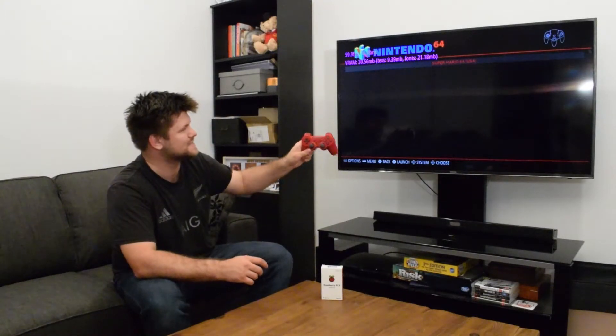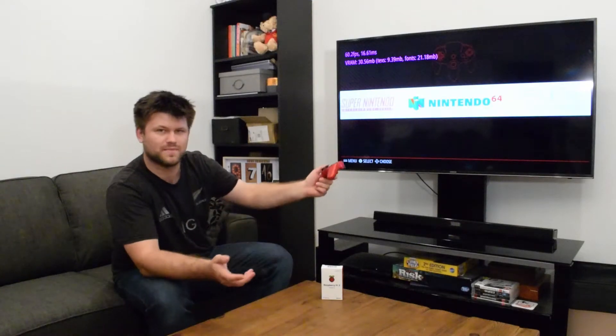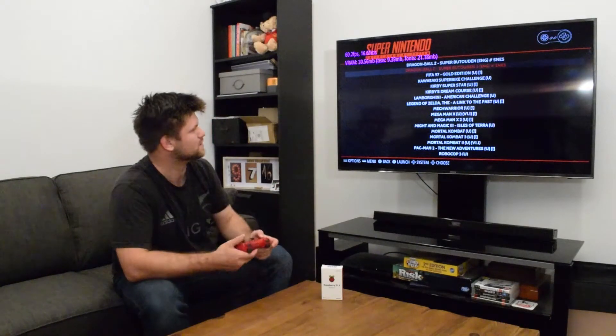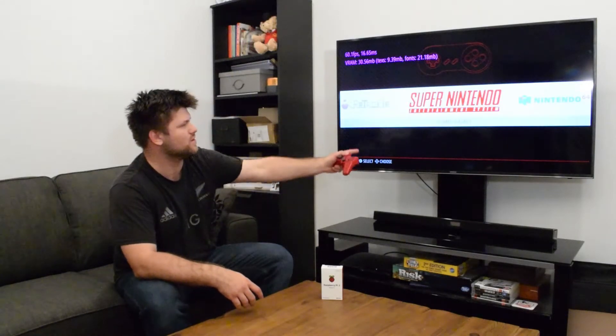You press both Select and Start and you can flick back to the menu, and we can go back to the classic SNES — Super Nintendo. We've got the Super Nintendo system here and that can also run any ROM you put in there.